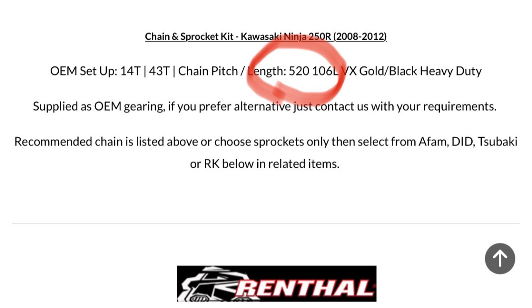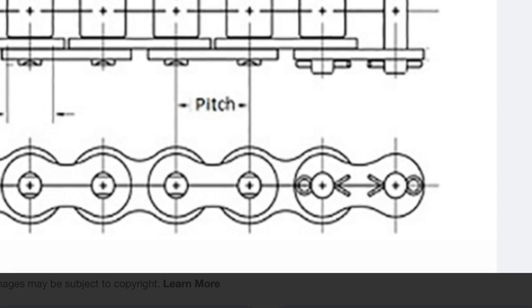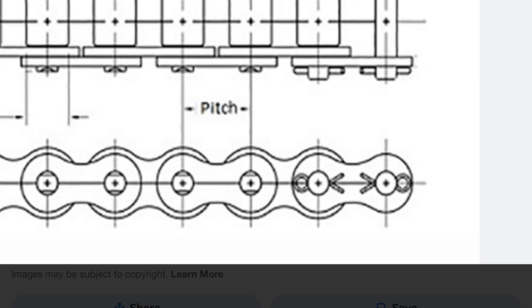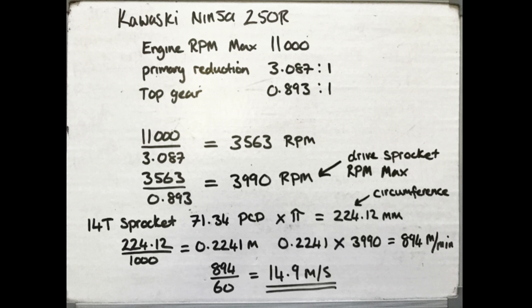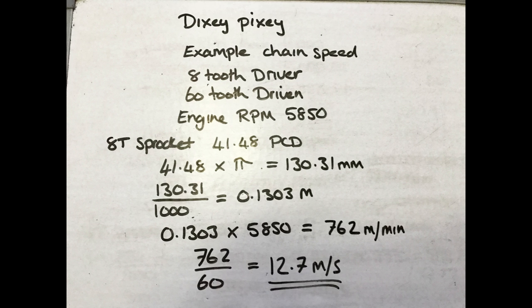The 250R uses a 520 size chain. The 5 is the pitch of the chain in one-eighth of an inch, so five-eighths of an inch — or 15.875 millimeters — is the pitch, which is the distance from one link pin to the next. The 2 is the roller width, also in one-eighth of an inch, so two-eighths or quarter inch — 6.35 millimeters. I need to know what the chain speed is at the bike's top speed, measured in meters per second. Using the bike's engine RPM and gearbox ratios, I calculate a chain speed of 14.9 meters per second. The chain speed on the helicopter with a 7.5 to 1 reduction ratio would be 12.7 meters per second.